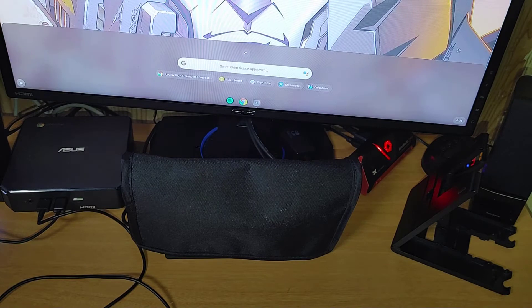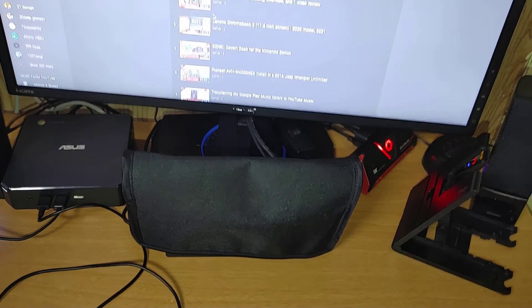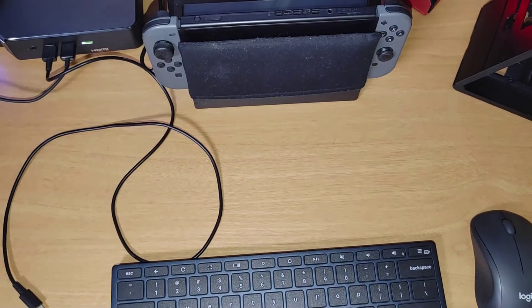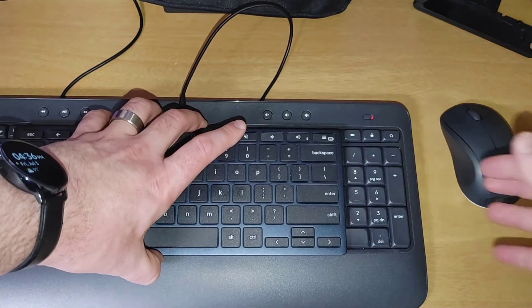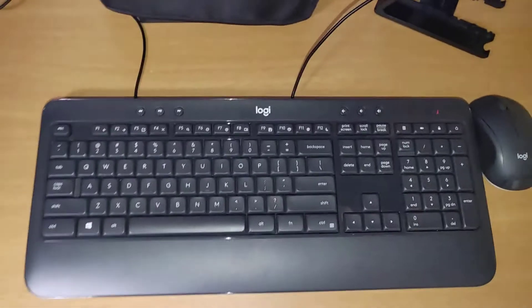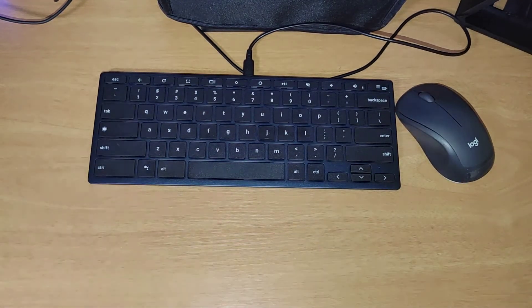Typing on it feels good — thumbs up so far. You can see how much desk space it saves; he doesn't have a huge desk to begin with. I'll plug it in now to charge, but once it's charged you won't need to worry about that. Compared to the Logitech, you can clearly see how much of his desk that larger keyboard takes up. With the smaller Bridge keyboard there'll be a lot more room, especially when school starts and he needs space to write or do homework.